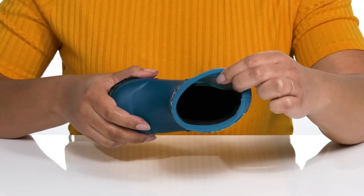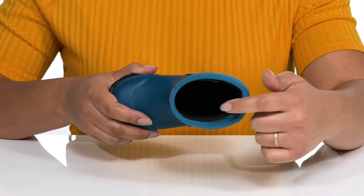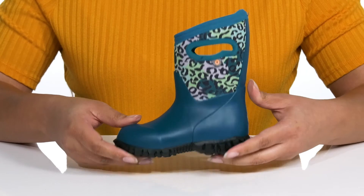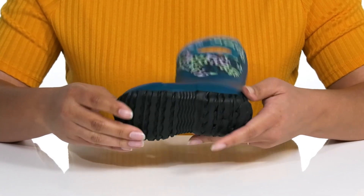Inside, there is a textile lining that has moisture-wicking qualities to keep their feet nice and dry, and a cushioned footbed for comfort. The midsole has a very sturdy build so it's made to last, and it's all on top of a durable synthetic and rubber outsole that is grippy to keep them stable.